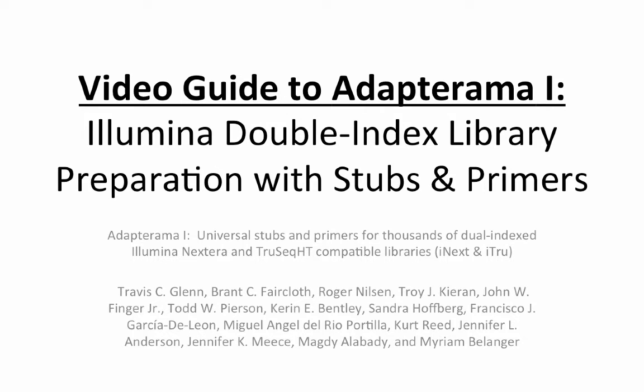Welcome to the video guide of Adapterama 1, where we will explain how to make double indexed Illumina libraries using universal stubs and primers. Double indexing means that two unique indexes, sometimes known as barcodes or tags, are incorporated into each DNA molecule of the library. Unique combinations of tags make it possible to efficiently identify molecules from large numbers of samples. The main advantages of dual indexing include reducing adapter costs by at least an order of magnitude and increasing the number of samples that can be uniquely tagged.